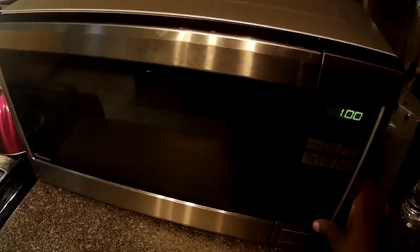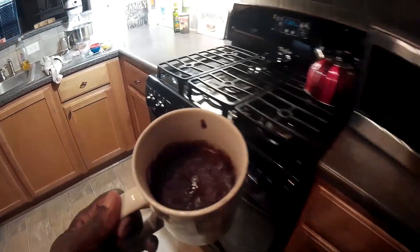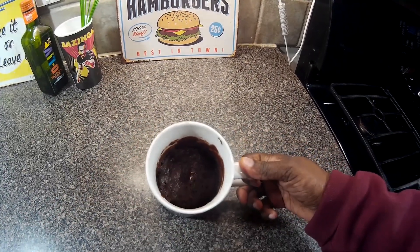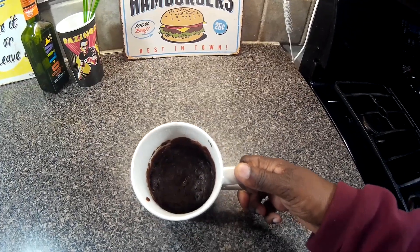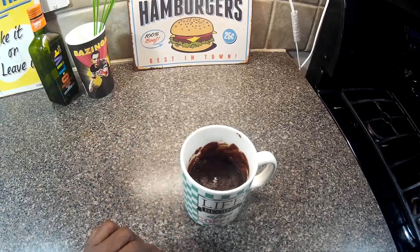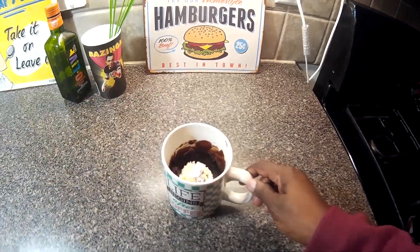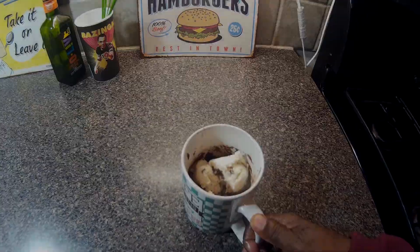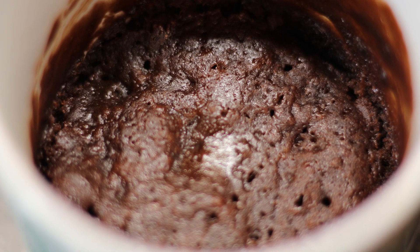Set it for one minute, grab it out. Okay guys, it's ready — this is just what I'm looking for. I'm gonna serve it with some ice cream and it should be delicious. I'm gonna let it cool a little bit, toss some ice cream on top, and I'm gonna dig in.